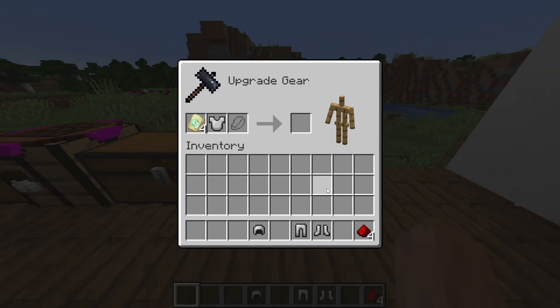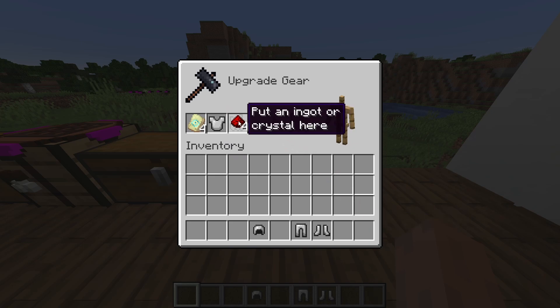Now we simply go through, add the template, armor, and color, repeating until we get an entire set for yourself.